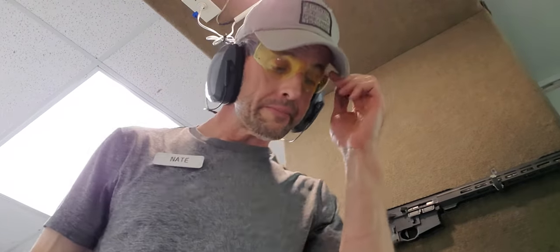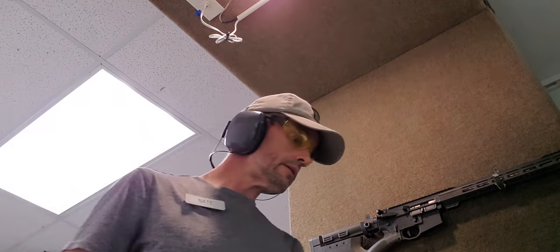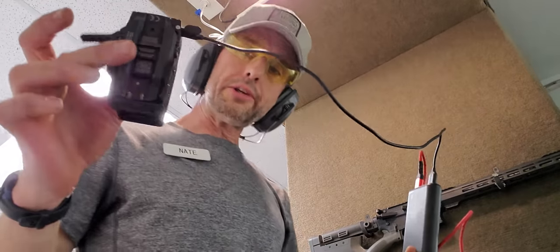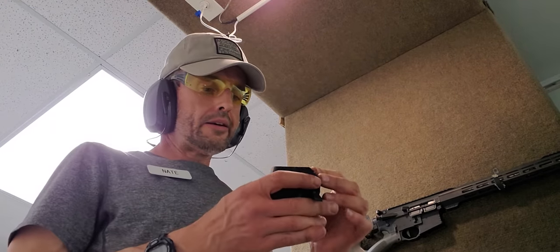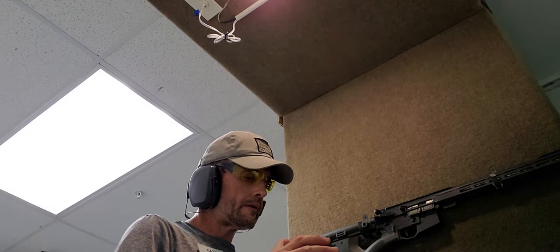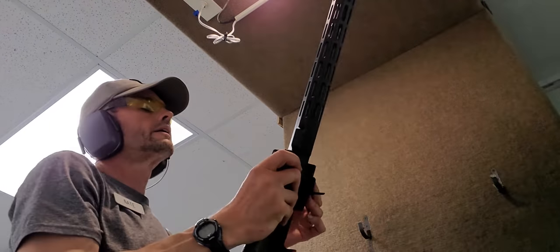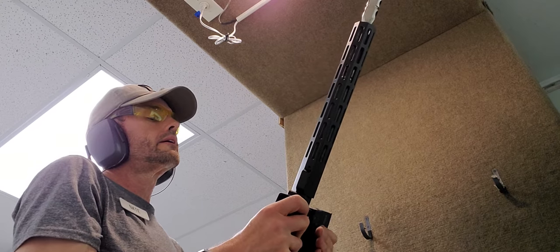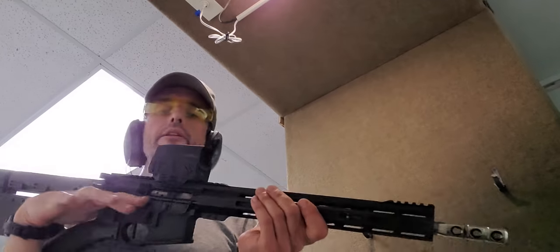Let's see if there's an easier gun to run. We've come a long ways — it's 2020 — in the area of optics and charging handles. There we go. So it's a little bit easier these days.